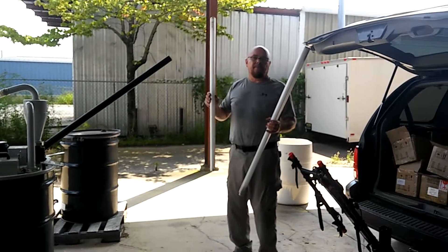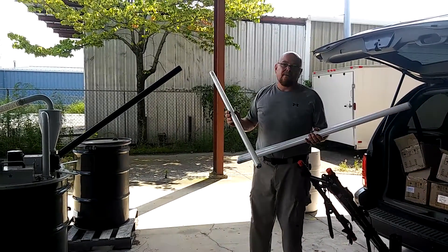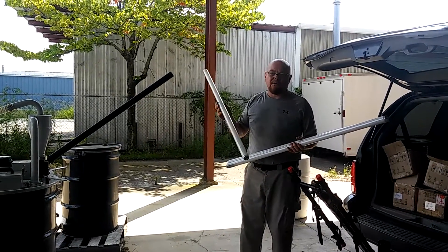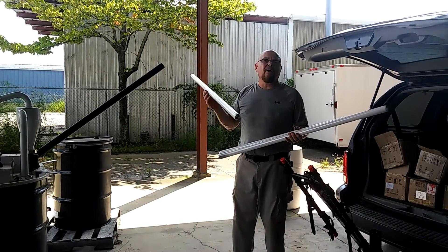I want to show you how to properly get rid of your fluorescent tubes when converting to LED. One of the reasons that we're converting to LED is to get rid of all of the chemicals and toxicity that's inside of these fluorescent tubes. They're really quite bad for the environment. A lot of times what we do is we get rid of our old tubes and we throw them in the dumpster.